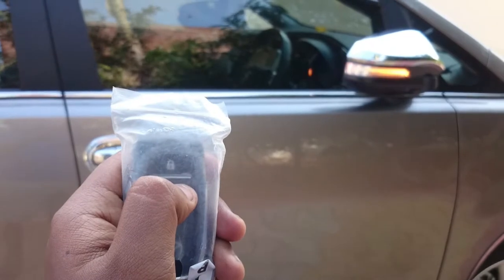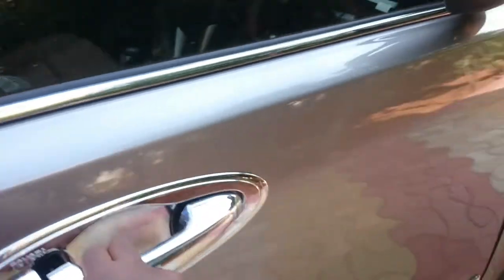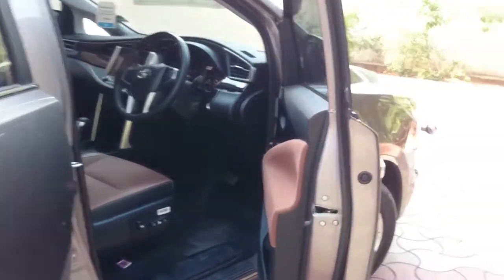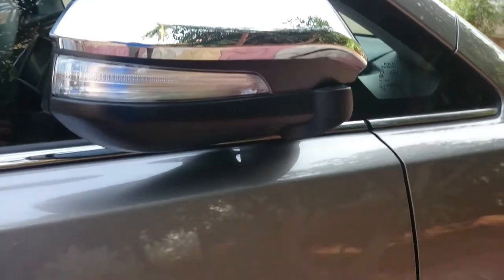Just press the unlock button — or better, use the smart entry system. With the key in your pocket, the smart entry system unlocks automatically. It's a huge interior. The doors open wide, and there's a puddle lamp that glows once you unlock the vehicle so you can step in safely. Once you lock it, the puddle lamp switches off. It offers easy ingress and egress.